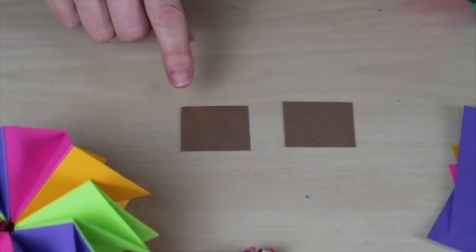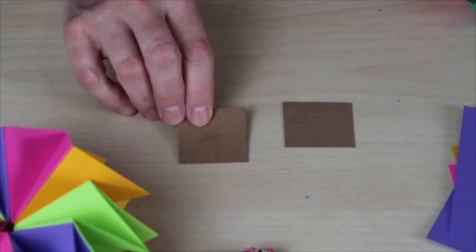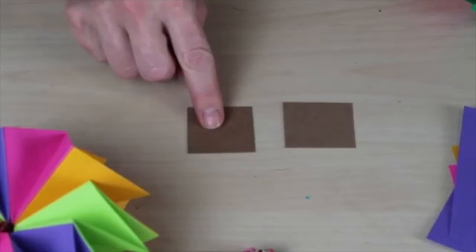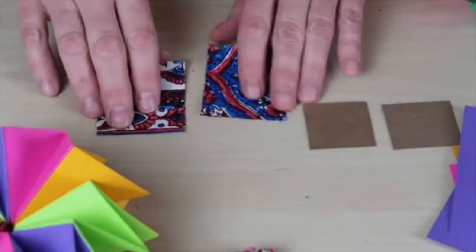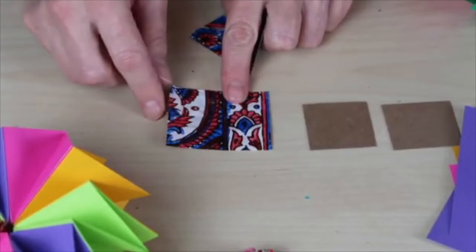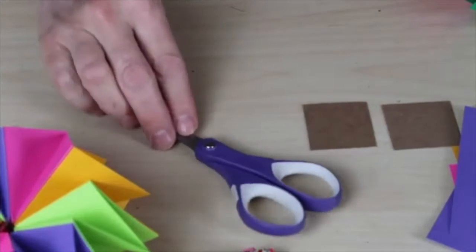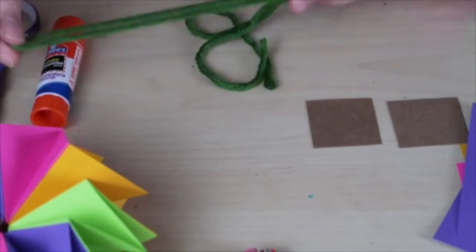You are going to need 2 pieces of 2 inch by 2 inch chipboard. You can get chipboard from a cereal box or a granola bar box. If you don't have chipboard you can use card stock — 2 pieces, 2 inches by 2 inches. These are going to be the covers. You are also going to need 2 decorative sheets of paper, 2 and a half by 2 and a half inches. You'll need a glue stick, a scissor, and a 12 inch piece of string, ribbon, or yarn.